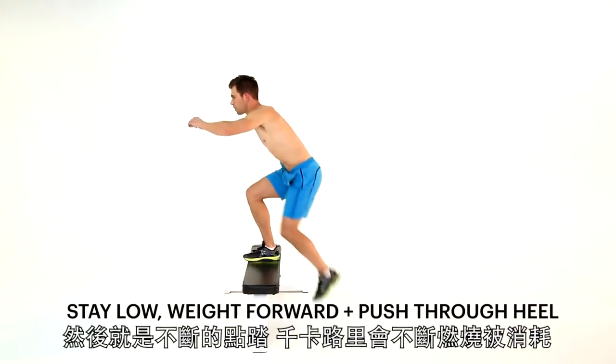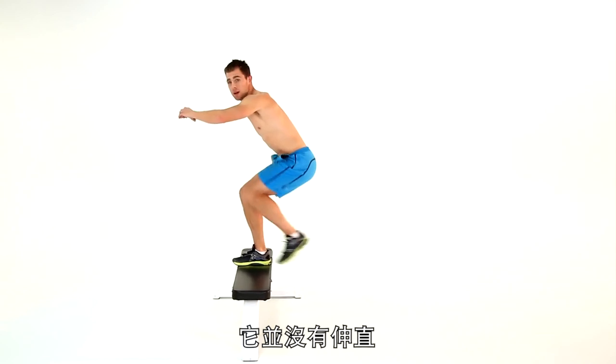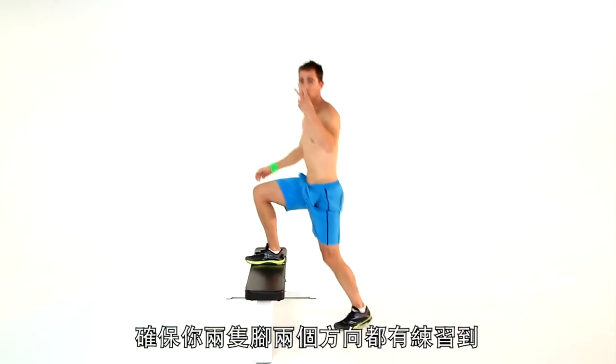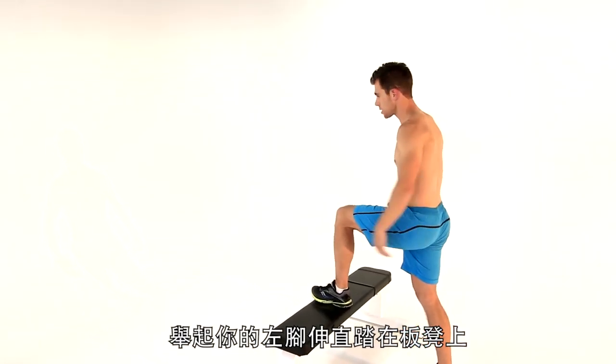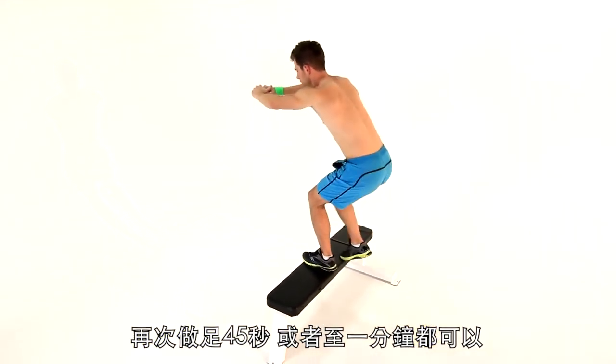You're going to go up, arms up, and just tap it. Major calories here — you've got to burn as quick as you can. My knee doesn't straighten, my abs stay tight, I stay nice and low. So make sure we've got two legs going two ways. Now take that left leg straight on that bench, stay nice and deep. 45 seconds, maybe a minute, whatever you've got — push as hard as you can.